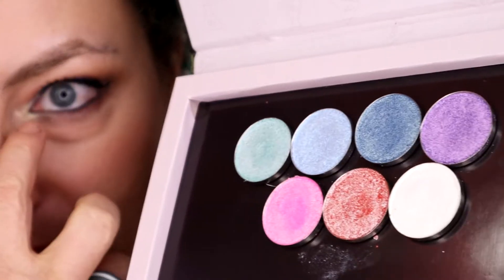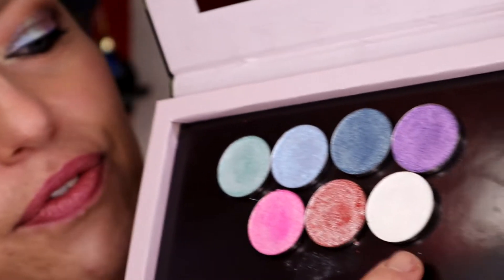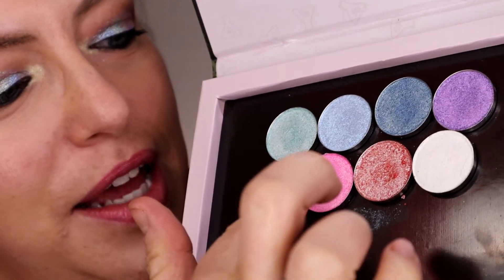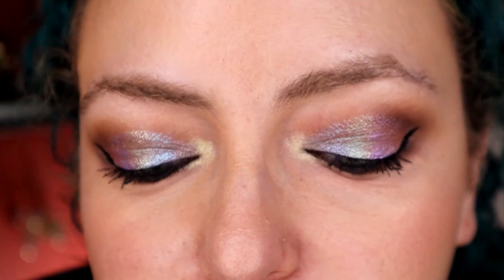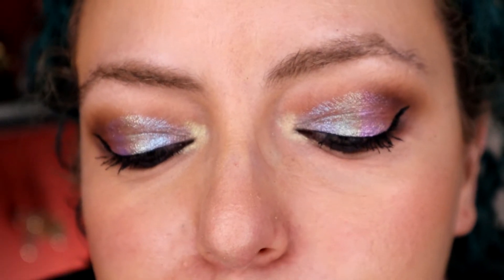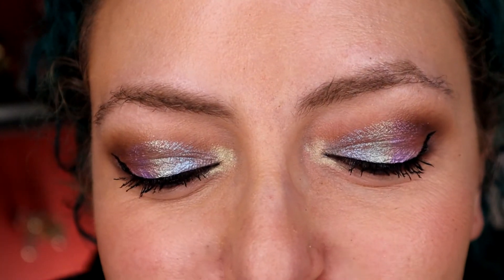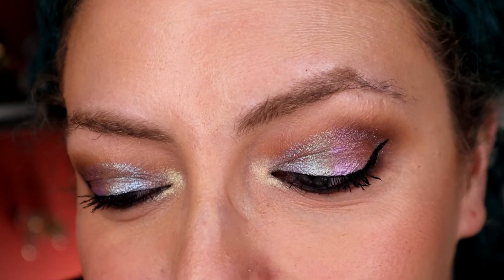I'm wearing every color on my eyes in the order that they are placed in the palette — from the inside of my eye to the outside, except for the lightest shade which is on the inner corner. I certainly feel like the shift is noticeable in some of them. Some of them stood out more than I thought they would. I really quite like the effect, actually — it's like a very subtle sort of rainbow.